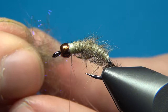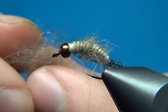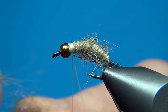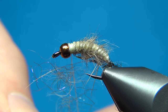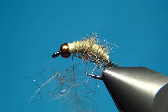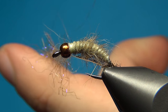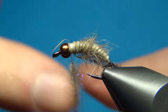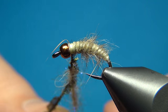What I have here is the same dubbing I used for the back, but I've added just a little bit of UV ice dub in brown. In the same way, add a small pinch at a time and insert it between your two strands — you don't really need much. Then spin it just a little, then spin the bobbin clockwise again, and this will cord the thread and trap all these fibers. And now you have this nice chenille — to make this even better we're going to add the peacock curl here.